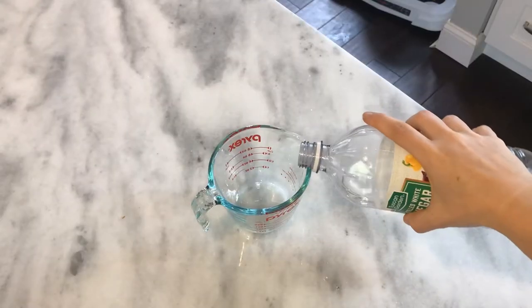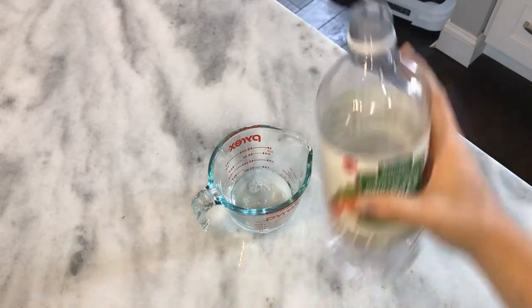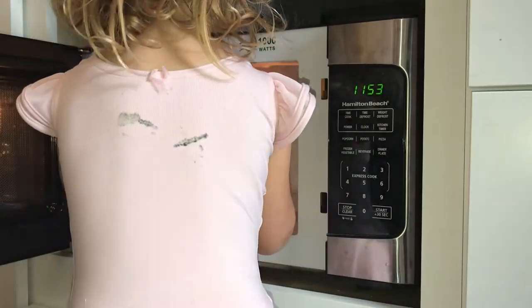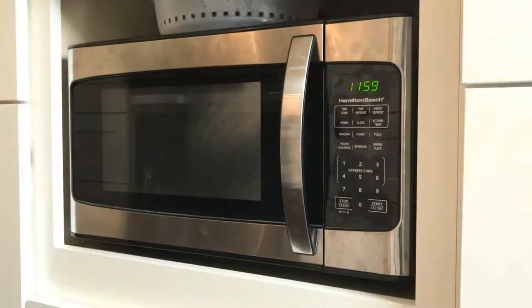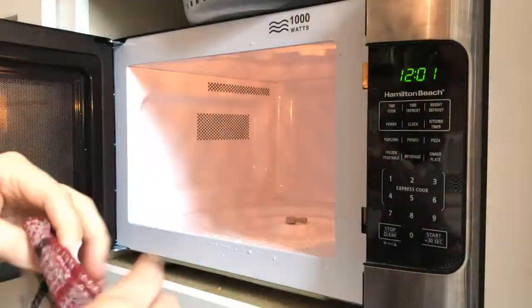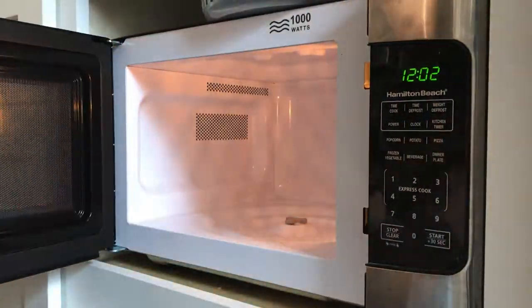The first hack is how to clean your microwave with vinegar. In a glass bowl or cup, add one fourth cup of vinegar to one cup of water, then put that in the microwave on high for five minutes. Let it cool for a few minutes because it will be really hot, and use a hot pad or washcloth to pull it out. Then dip your cloth or sponge into the solution and wipe down the inside of your microwave — it'll come off super clean.